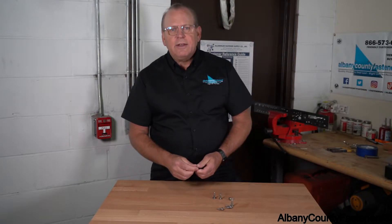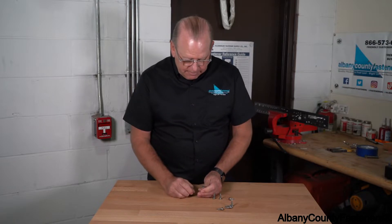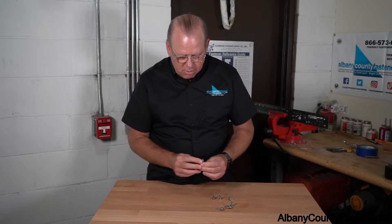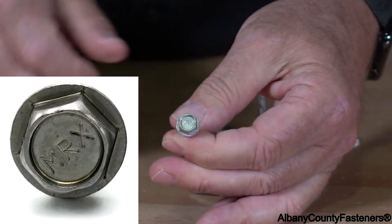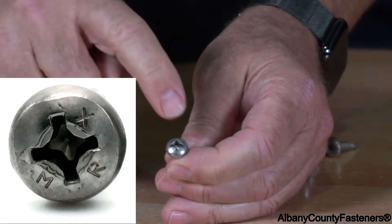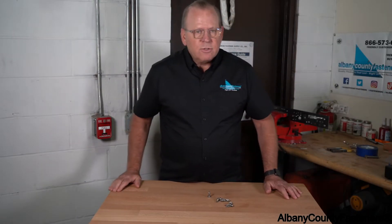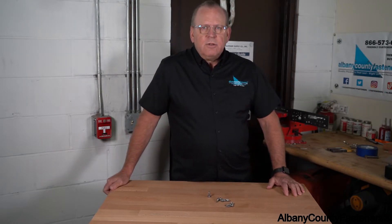How do you know if it is an ultra stainless product? On the head, it has a stamp which indicates what it is — MRX. That's what's there, and that tells you that it is ultra stainless. The same thing is on the pan head at each point. If you're doing a project that needs self-drilling screws, this is the product you want to use in those harsh environments.